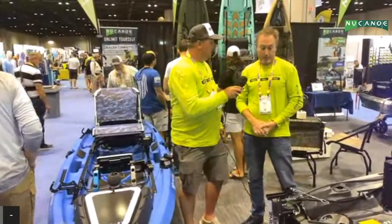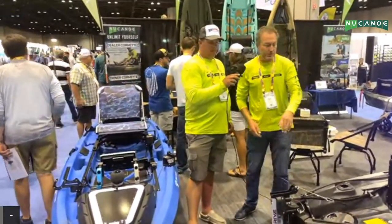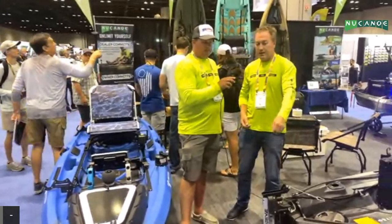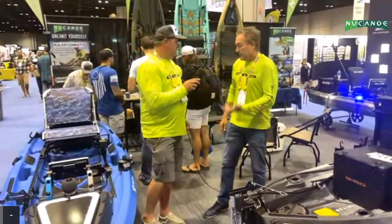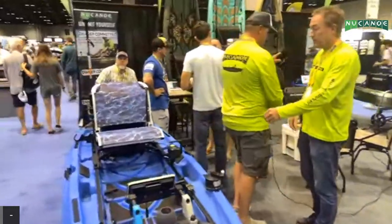If we wanted to put a rudder on here, all we'd have to do is pull off that Pivot Drive like I showed you, bring the rudder, drop it right on, connect it to the retract cord, connect it to the transom bracket, and we'd have a rudder on there. Very cool. Another option for the Quick Connect is the EPS motor.